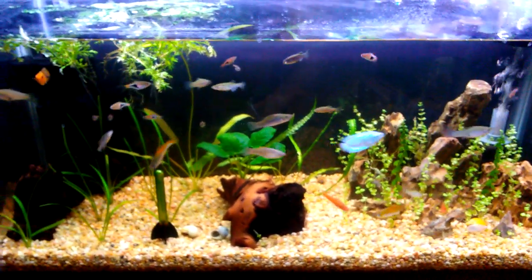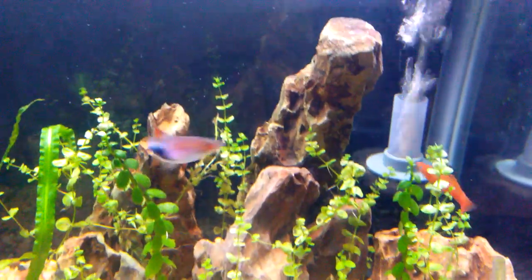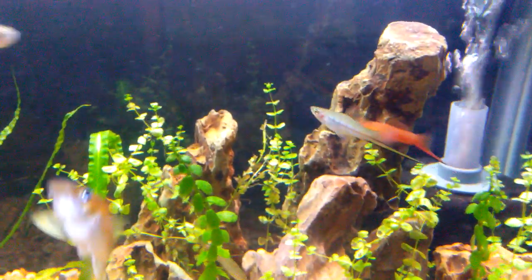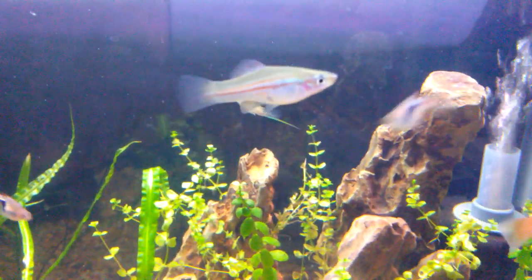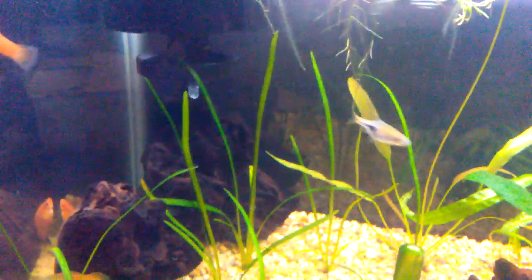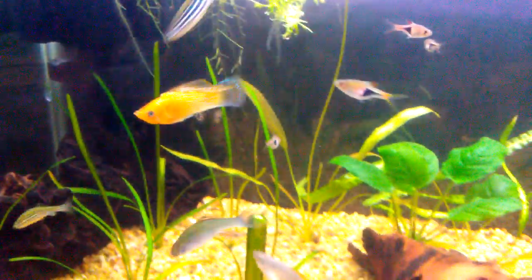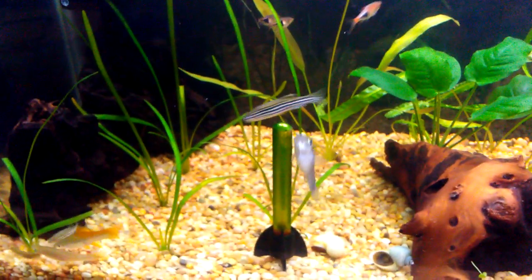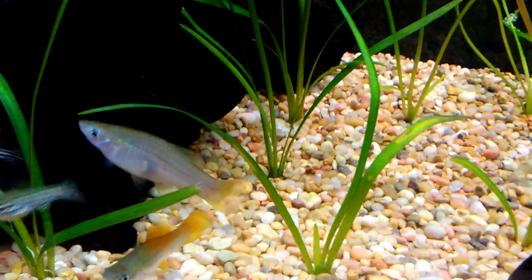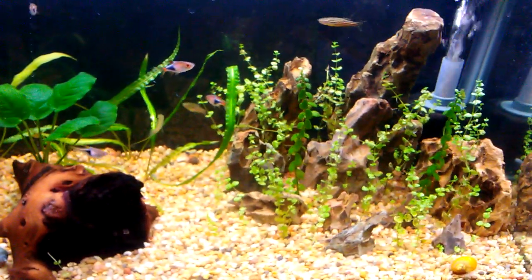Alright, here we are back at the 29-gallon sailfin molly and swordtail community tank. Right here is the new male swordtail — that red one — and the green one is scoping him out. Maybe they're figuring out who the dominant male is going to be. There's a new female over here on the left, and another two of the new females there — those two female swordtails. And there's the new green female swordtail — she's bigger than the existing green swordtail that's in here.